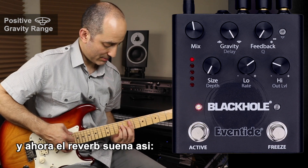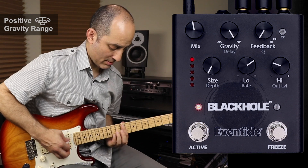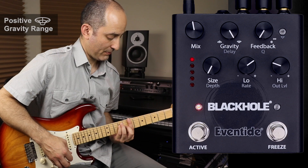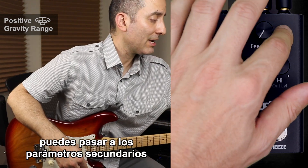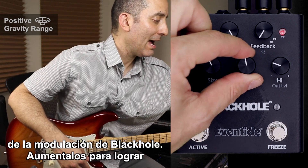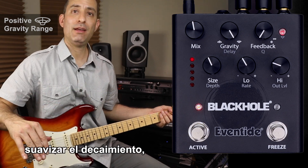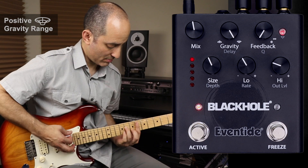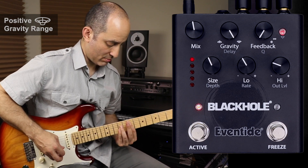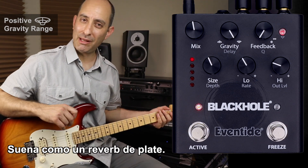You can page over to the secondary parameters, where you can find Black Hole's modulation depth and rate controls. Add some to add a little bit of warmth, smooth out the decay, and add some motion. Kind of sounds like plate reverb there.